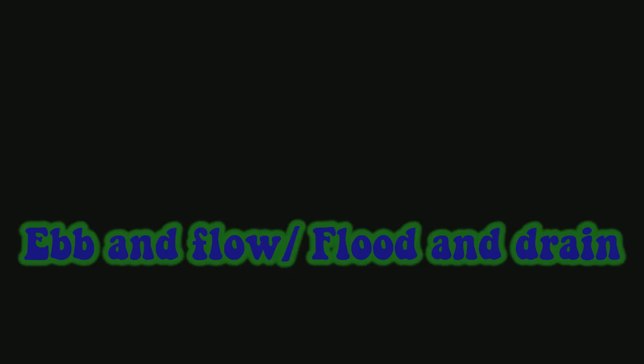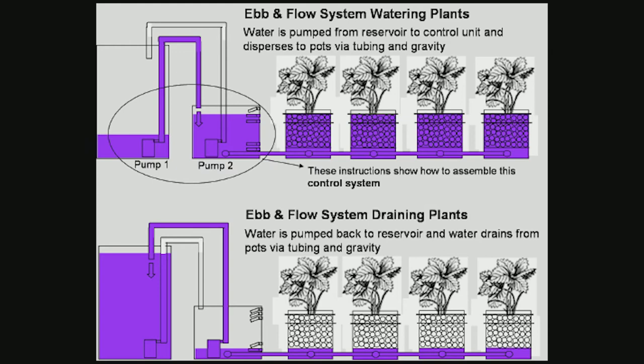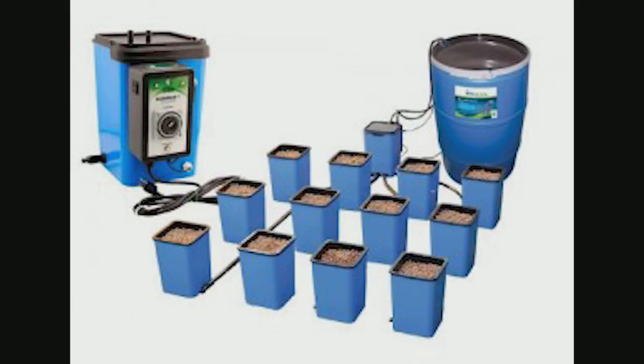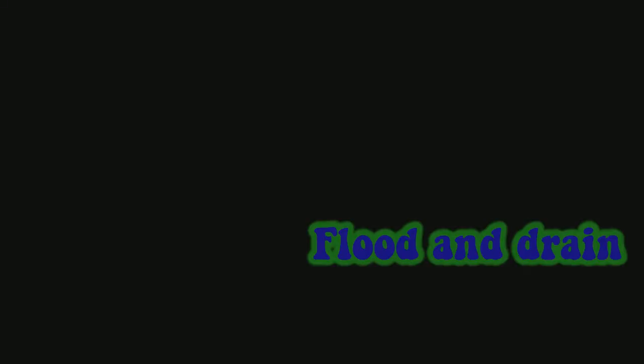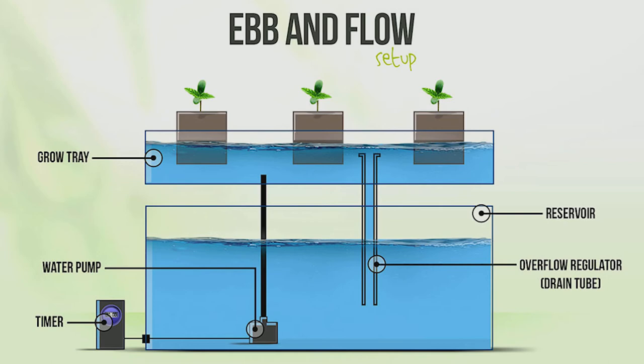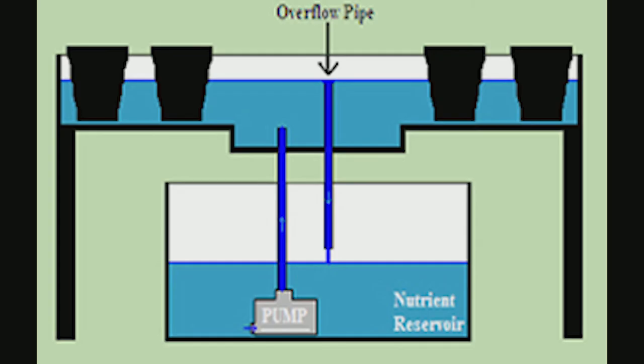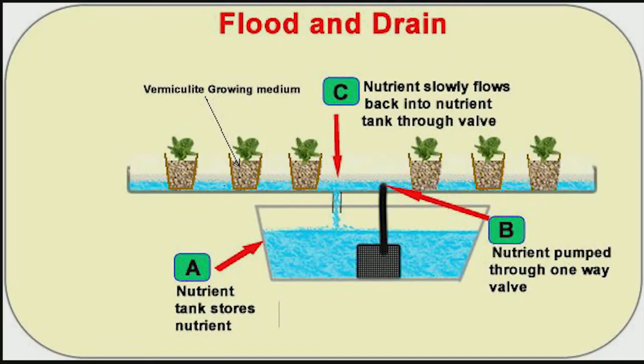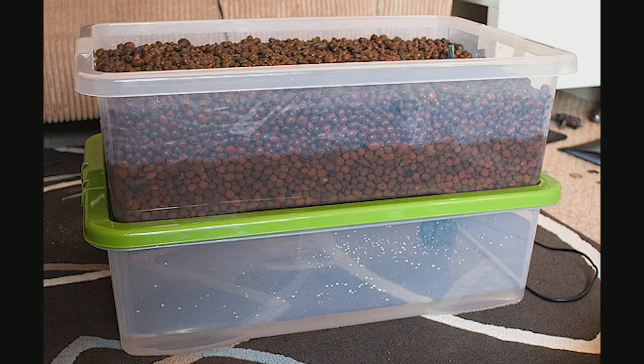Ebb and flow and flood and drain share the same basic premise but use different orientations. Ebb and flow uses a pump to push water from the reservoir into buckets using hydrostatic equilibrium to keep each bucket level; after a set time, the buckets drain via a second pump in the 'brain bucket.' Flood and drain typically uses a tub or tray with one pump and an overflow pipe — water fills to the drain pipe level, then drains. Both systems emulate a tide rising and falling, wetting the media then allowing it to dry out.